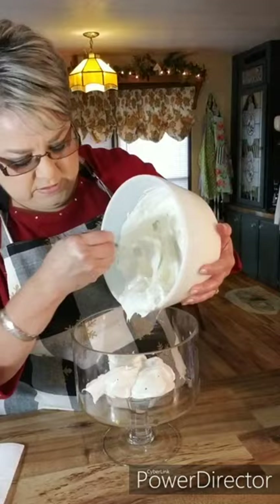This is my trifle dish right here. You can find one almost anywhere, and if you don't have one you can just use a regular clear bowl — clear is better because you want to be able to look inside and see what you've got in there. The first thing I'm going to do is add my filling to the bottom of my trifle like this and just lightly spread it around.